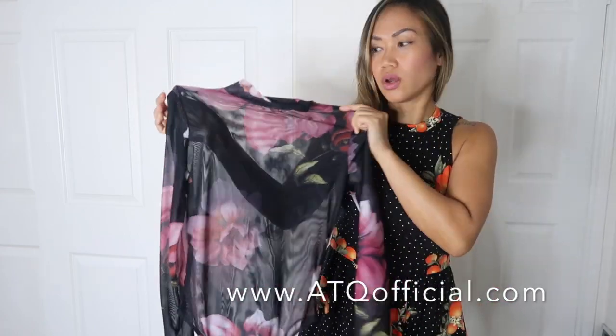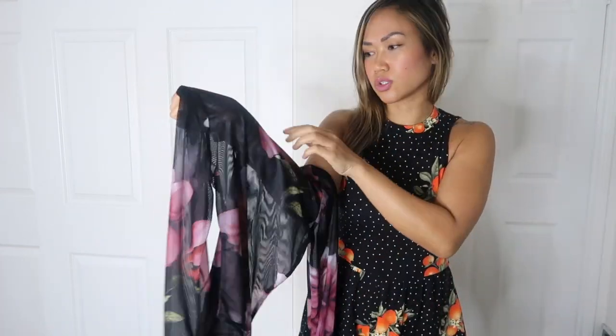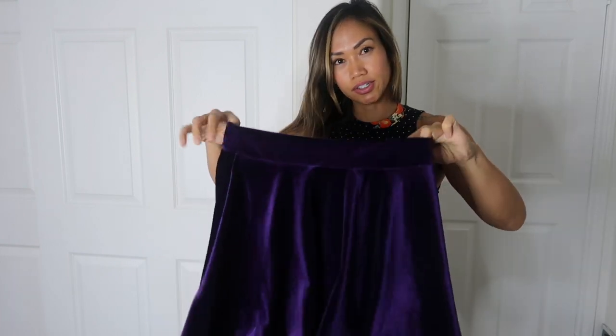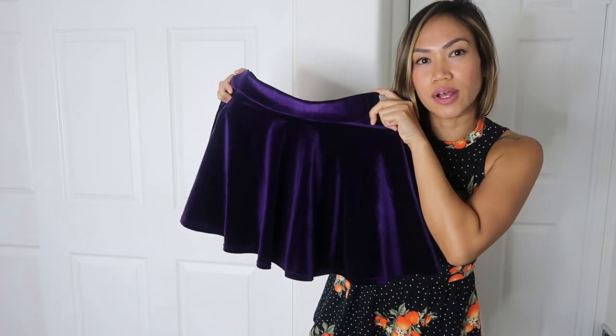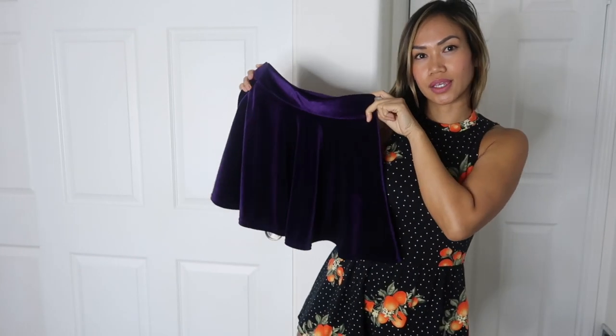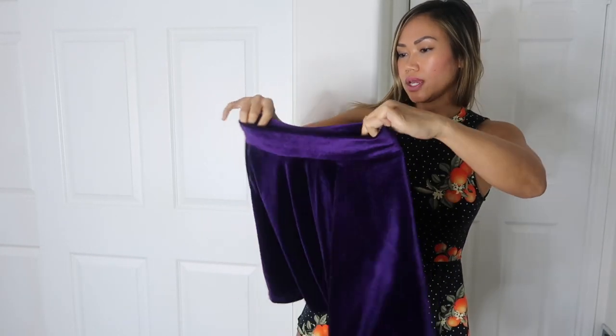I was debating about the skirt I matched it with because I wasn't sure if it was the same color as my floral patterns. The bodysuit looks more pinkish but has a hint of purple to me, so I paired it with my purple skirt — a nice velvety purple skater skirt. Look at how pretty that color is!